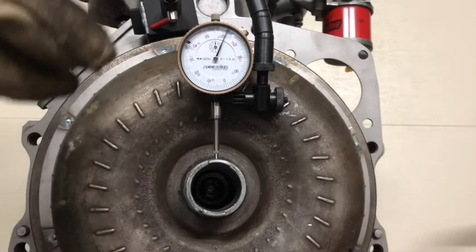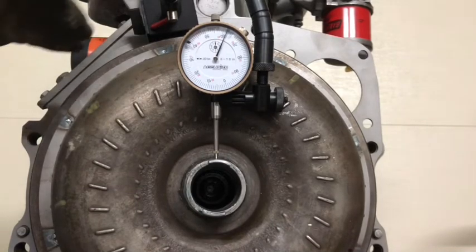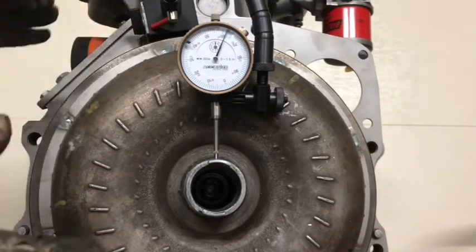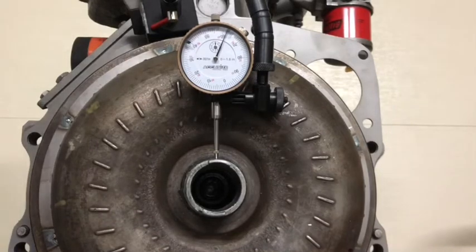I kept rotating it: 30 thou, then another 30, then 50, and then I got it right down to here. I'm getting very minimal deflection at this point. I don't know if that had to do with centering it by rotating, or if there's just no play in these bolts for actually adjusting it — loosening off the torque plate.